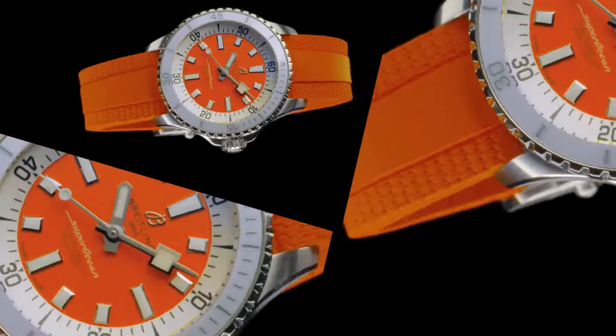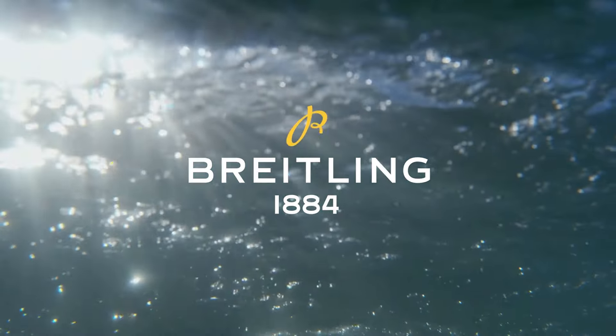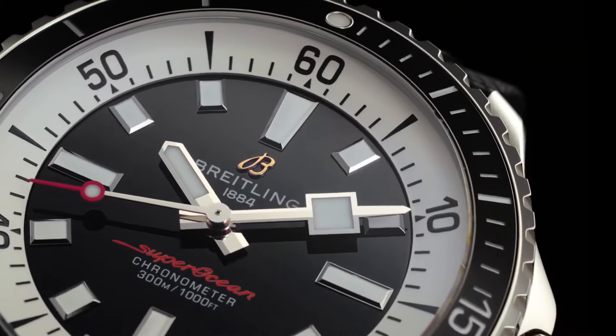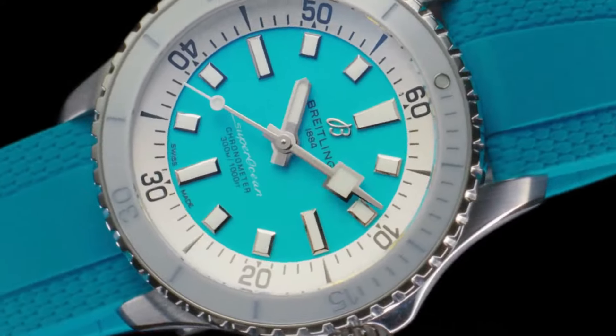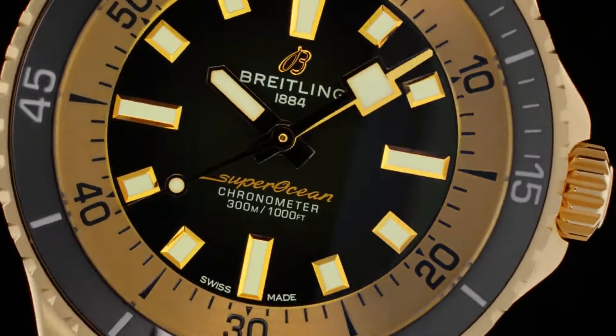Dimensions: product weight approximately 141 grams. Watch head weight approximately 90.5 grams. Diameter: 44 millimeters. Thickness: 12.6 millimeters. Height, upper lug tip to lower lug tip: 50.5 millimeters. Lug width, in-between lug: 22 millimeters.